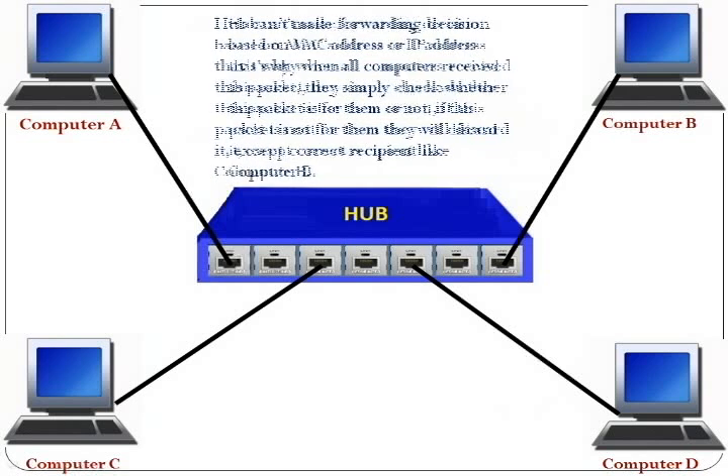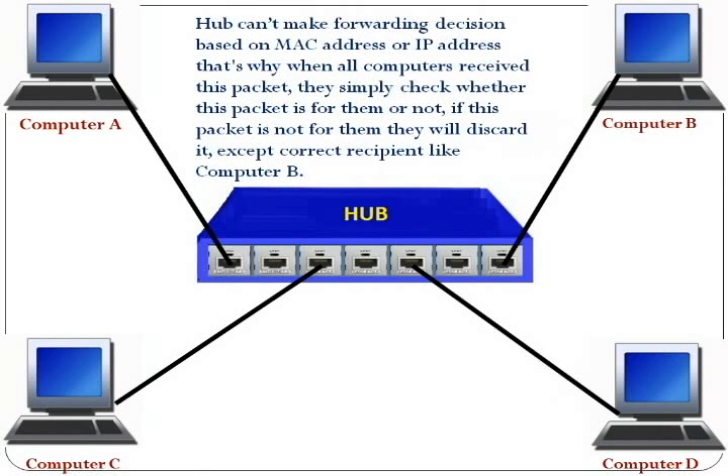Hub cannot make forwarding decisions based on MAC address or IP address. That's why when all computers receive this packet, they simply check whether this packet is for them or not. If this packet is not for them, they will discard it, except the correct recipient, like computer B.